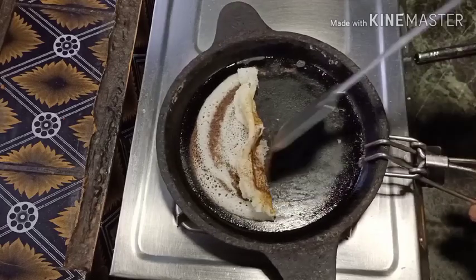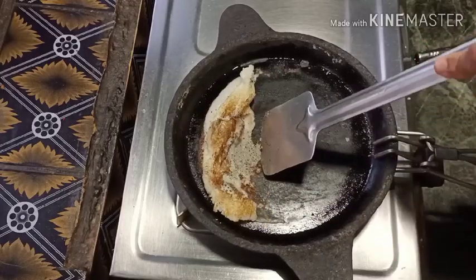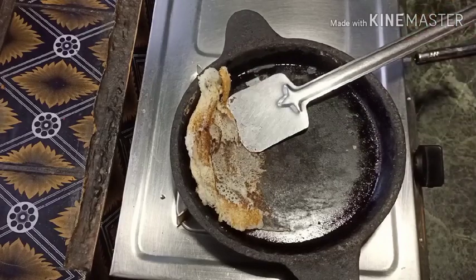I'm going to use the dough. I will take the dough. Now I'm going to do what I do.